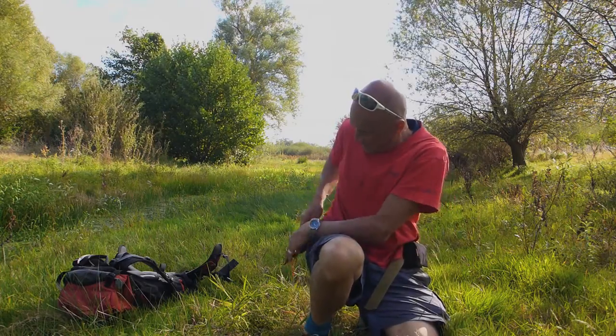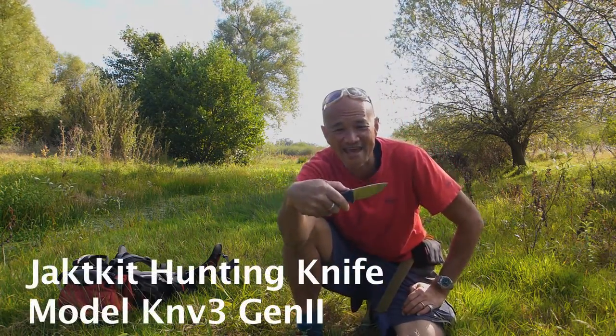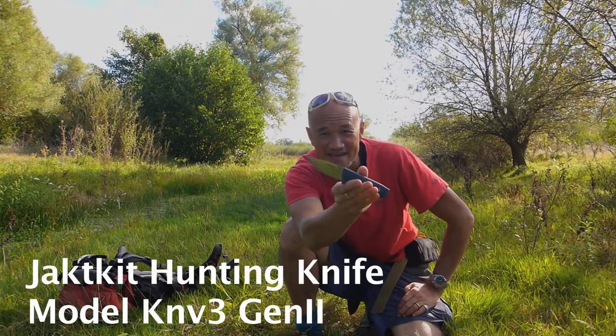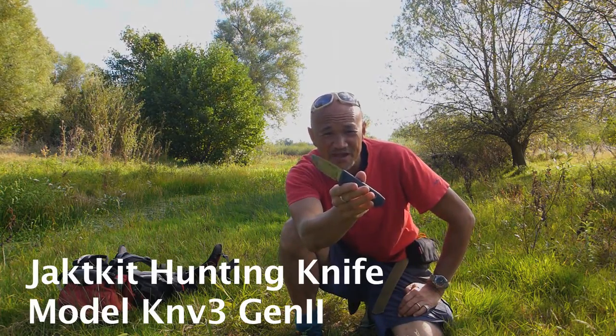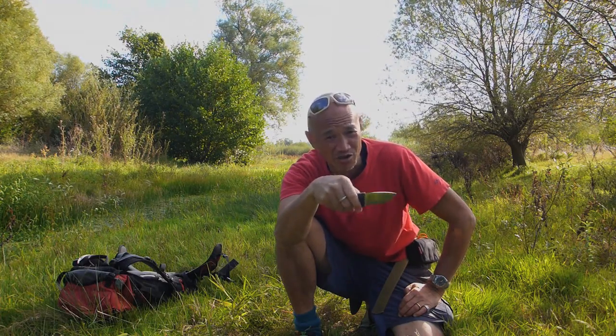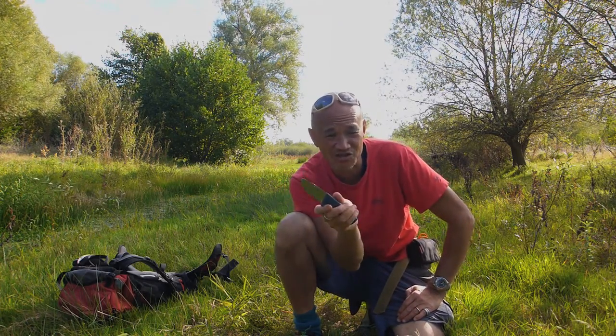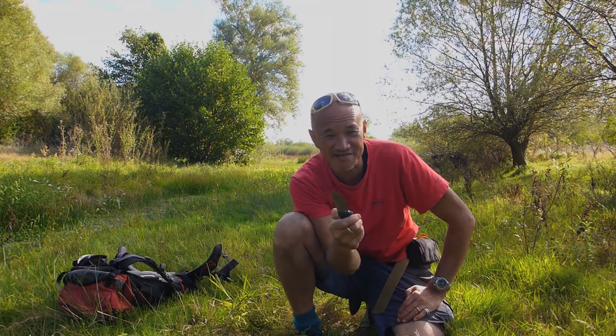G'day, Bush Camping Tools here. Today we've got with us out and about here the Jack Kitts KNV3 — the smaller version of the KNV2 that you've seen me talk about in a review a while back. Just to recap, it's a hunting knife.